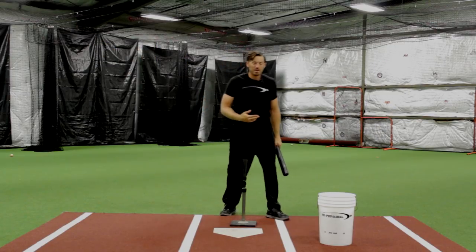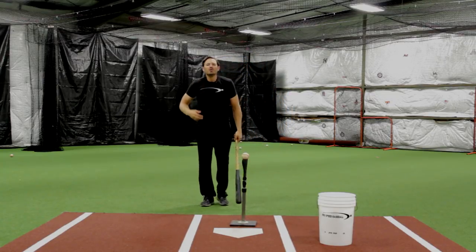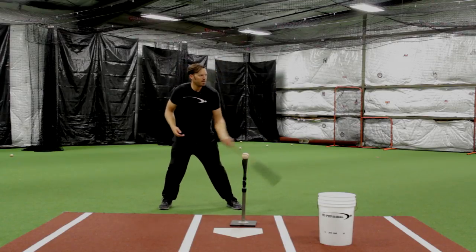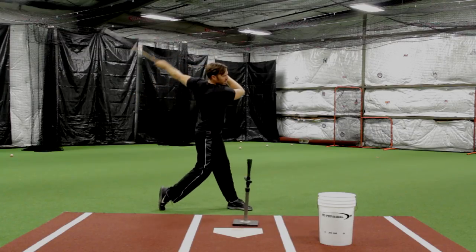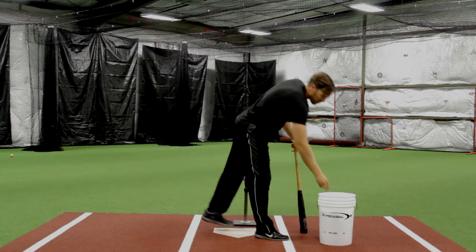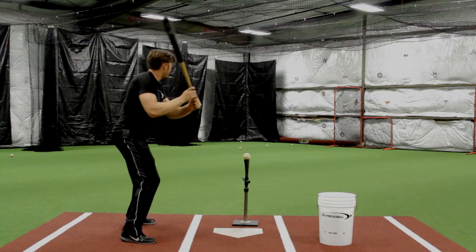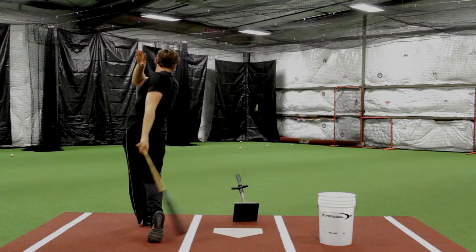After we get a good feel for that, we can start making some swings. You'll naturally have a little bit more speed because those hands are already moving. Start implementing that into your load when taking game speed swings. I'm going to take some game speed swings here on the tee, make sure I have a little bit of movement in my setup pre-setting that, and keep my mind on keeping my hands moving. Keep hands moving, keep momentum, and keep them in front of that toe line the entire time.